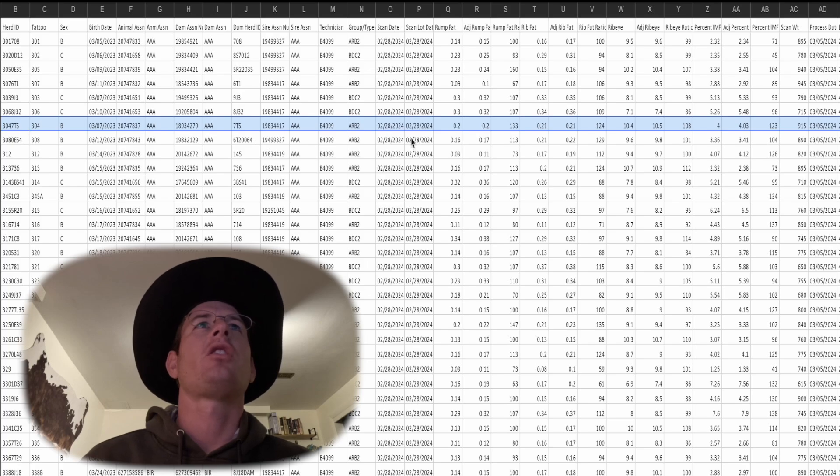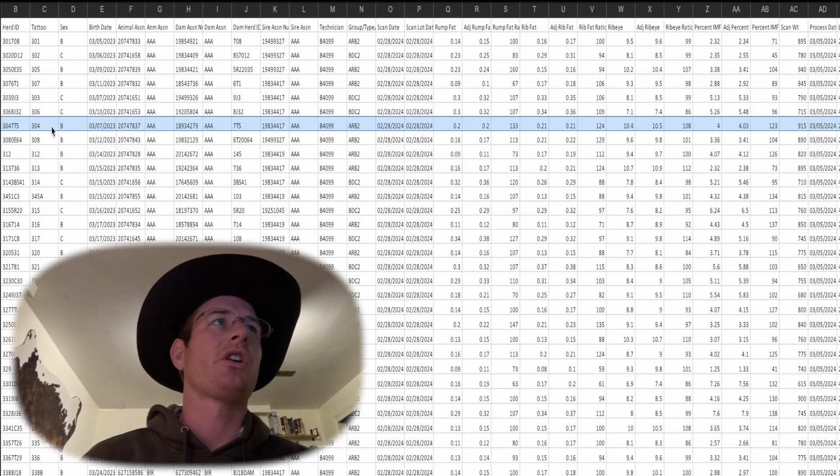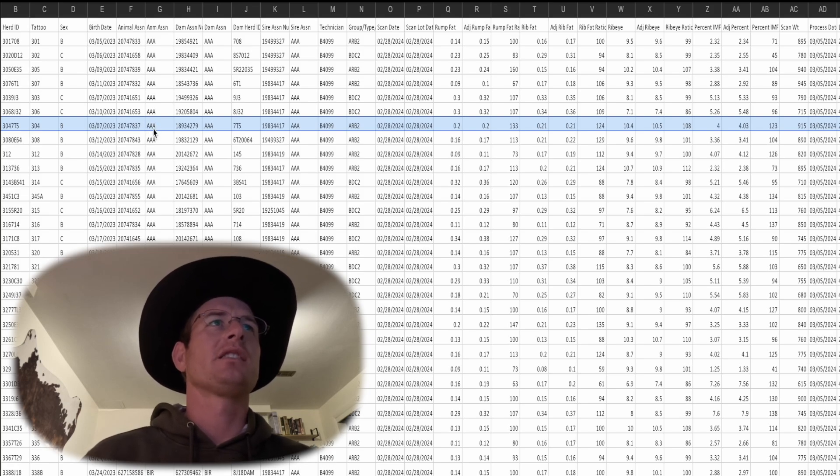About a week has gone by and we just got an email with the ultrasound results. Here's a spreadsheet of all the ultrasound data for the heifer and bull calves that we ultrasounded last week. This particular bull calf scored really well on his ribeye and IMF scores. Starting on the left, this is the tattoo number of the calf — B means it was a bull. He was born on March 7th, 2023. This is the identifying number for the Angus Association of this animal.